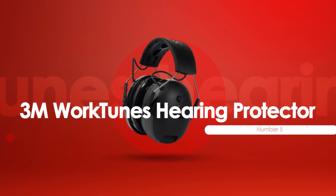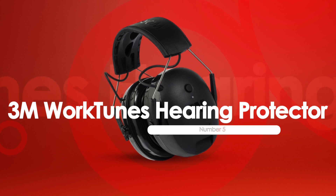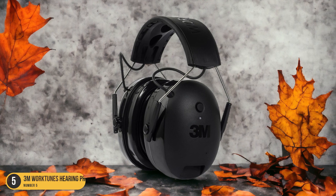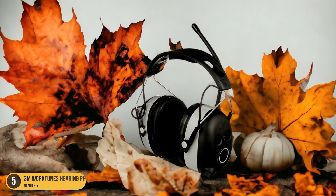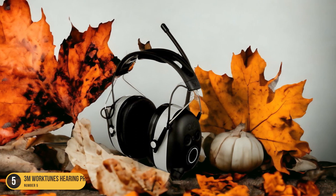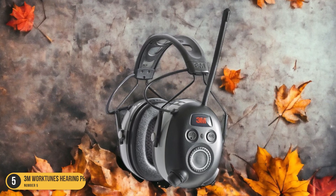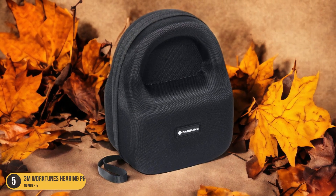At number 5, we have the 3M WorkTunes Hearing Protector for Lawn Mowing. When I step out to tackle the task of mowing the lawn, the 3M WorkTunes becomes my trusty companion for a blend of protection and entertainment. The comfortable headband and earcups fully cover my ears, with 40mm high-quality speakers delivering crisp audio while reducing noise levels to a comfortable 61 dB, with a noise reduction rating (NRR) of 24 dB.